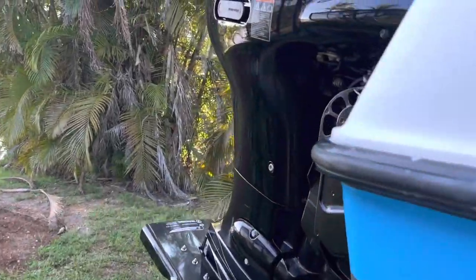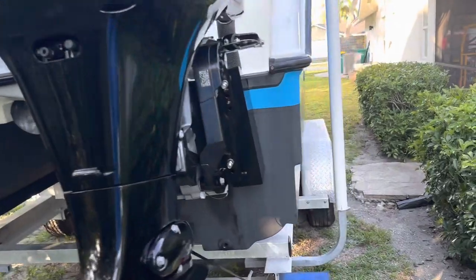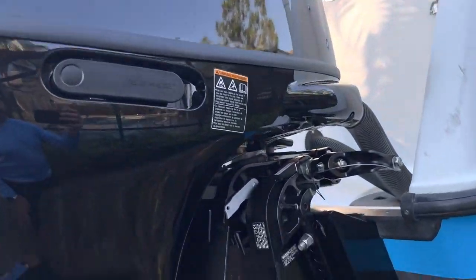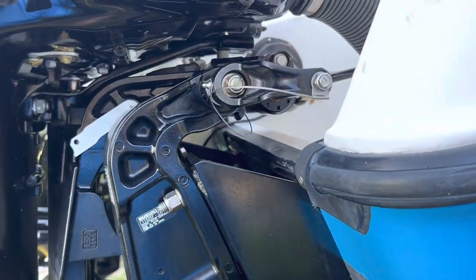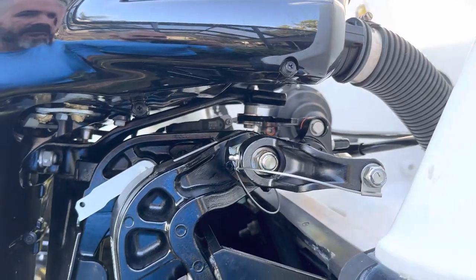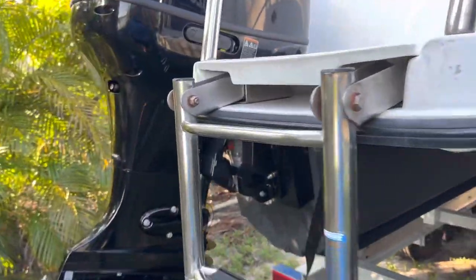I did a repower — I have Suzuki 115s, which was a headache. The new design is different from the ones the boat originally came with. It had 115s originally, but I had to do a four-inch jack plate, and that messed up the whole steering situation. So if you're going to do this, you're probably going to have to redo your steering anyway — you might want to go with the dual valve ram setup.